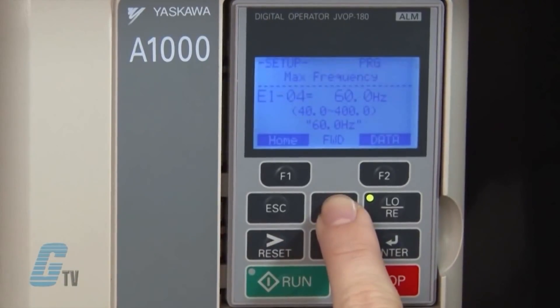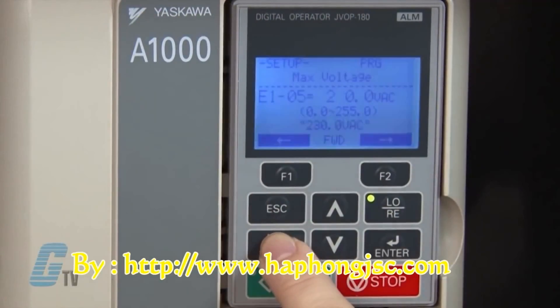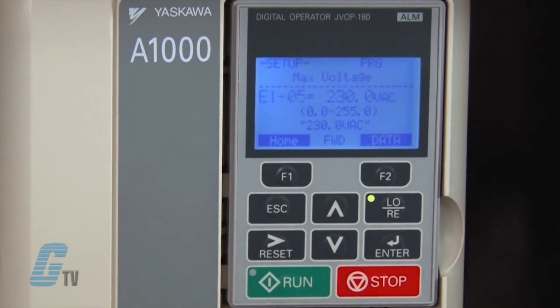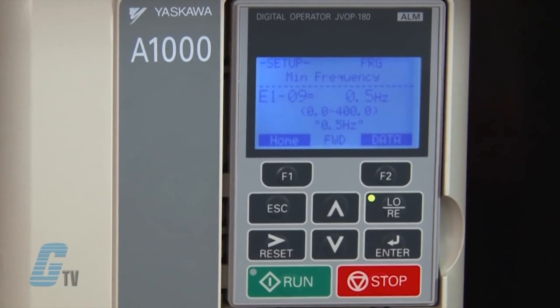I can now scroll up to E1-05 to adjust the maximum voltage. I will hit enter to edit the value and change it to 230 volts. The black cursor on the left side is flashing, which means I am in edit mode. I can move the cursor left or right by pushing the function keys, or by pushing reset for right and escape for left. I will move to the appropriate digit and change it using the up arrow key, then push enter to save. E1-06 is the base frequency, which should remain at 50 or 60 hertz depending on the default. Next I will go to E1-09 to set the minimum frequency and keep this at the default value.